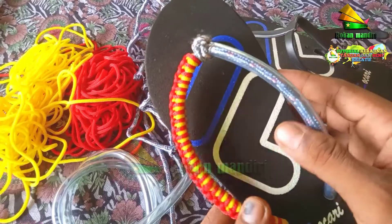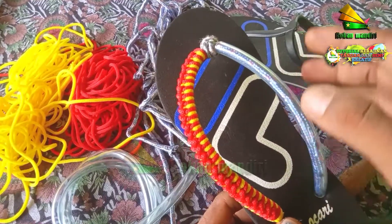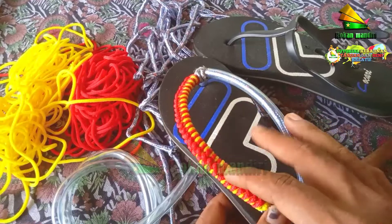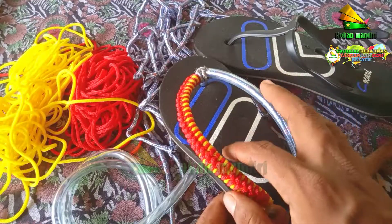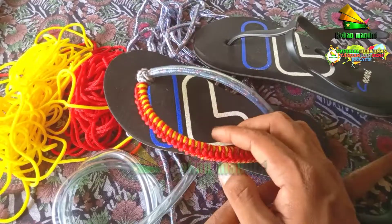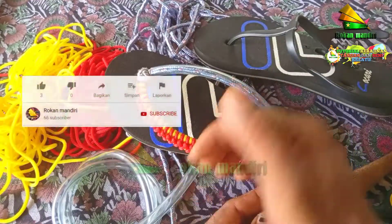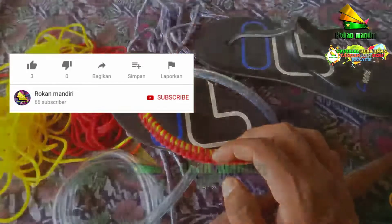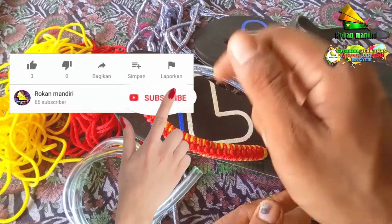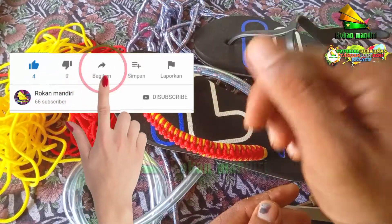Teman-teman bisa lihat dan nonton di situ caranya. Namun di sini saya akan coba membuat tutorialnya lagi agar lebih paham. Di sini saya akan membuat tutorial khusus perempuan. Mungkin di lain waktu saya akan membuat yang khusus untuk laki-laki pula, dan yang lebih unik serta lebih bervariasi. Jangan lupa bagi teman-teman yang belum mengikuti channel kami, Rokan Mandiri, silahkan klik tombol subscribe agar tidak ketinggalan video-video terbaru kami.